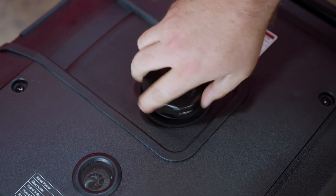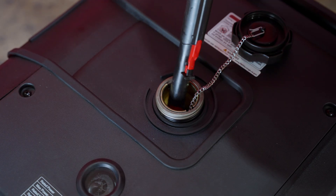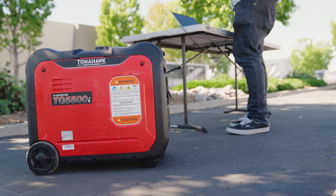Next, remove the fuel cap on top of the generator and fill to the upper level with unleaded gasoline with a pump octane rating of 86 or higher. Then reinstall the fuel cap securely.